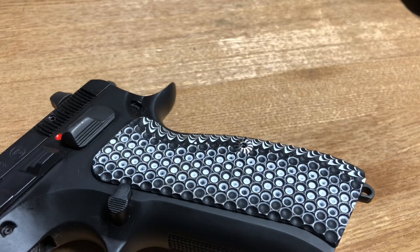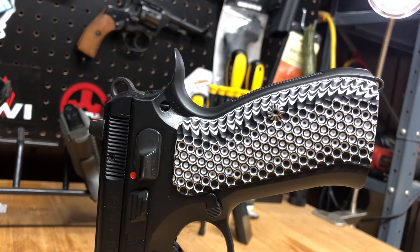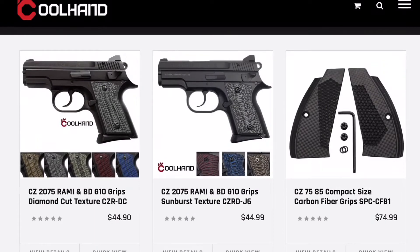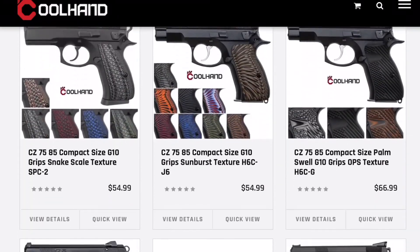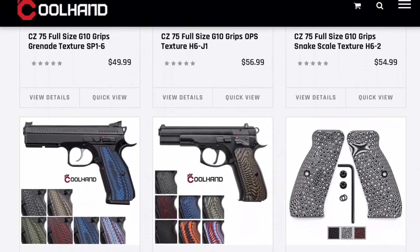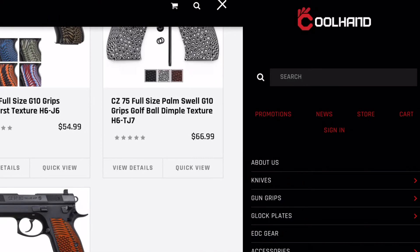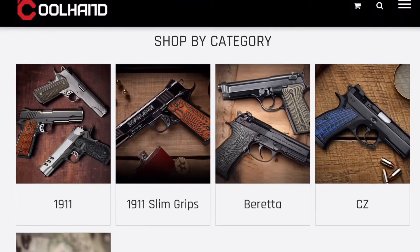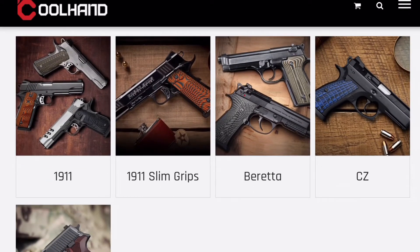I think it really sets off the pistol nicely. Cool Hand also makes absolutely amazing grips for all kinds of CZ pistols — your compact, the Rami, all that stuff. There are different designs, different textures, and every color imaginable. If you're running competition or want something more tactical, they've got something to accommodate everything. They also make a line of grips for Berettas — I'll bring up their website so you guys can see it too.